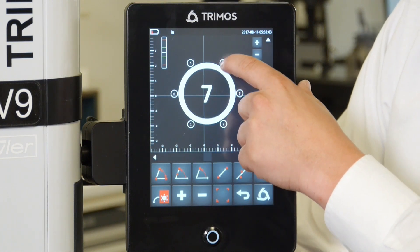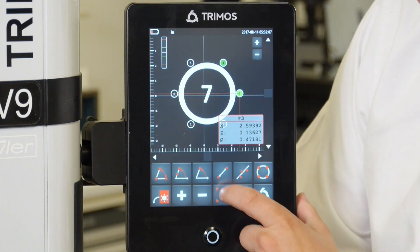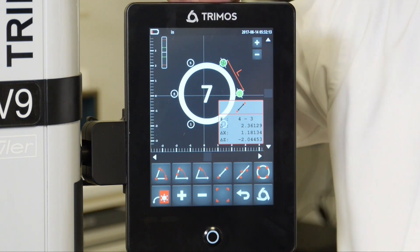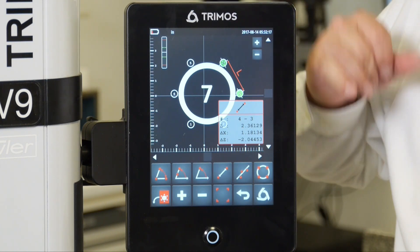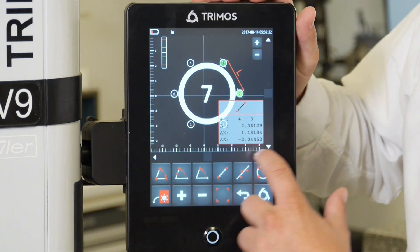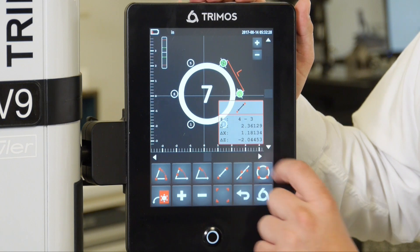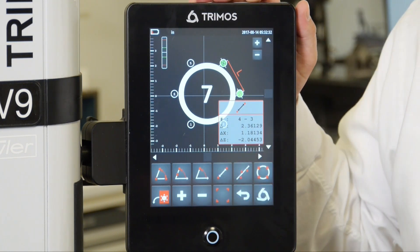I could also take any two diameters — number 4 and number 3 — and get a distance. I could get multiple distances. The first distance, L, is the center-to-center distance: 2.36 inches. If I want to know the distance in X or the distance in Z, I have both — the X value being 1.1 inches and the Z value being 2.0 inches.